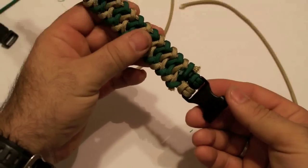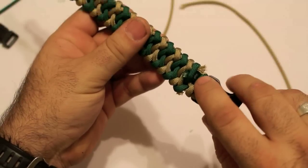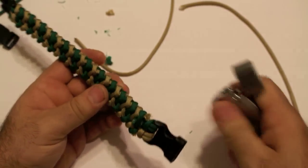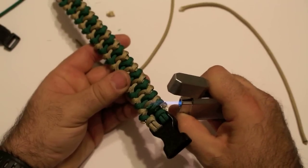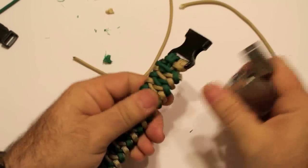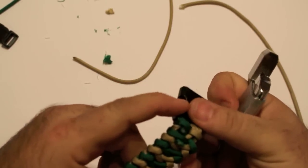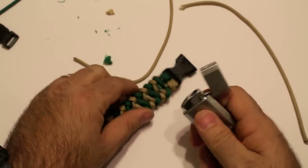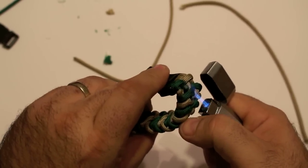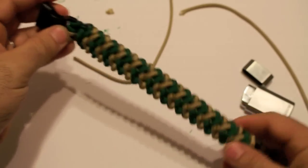So here we are. We had four places that we needed to cut — one here on the side. Actually you had two strands here to cut, one here on the bottom and one on this side right here. So let's go ahead and do this side. And there's your completed bracelet.